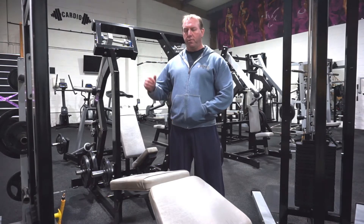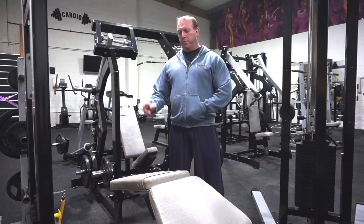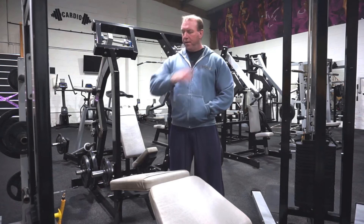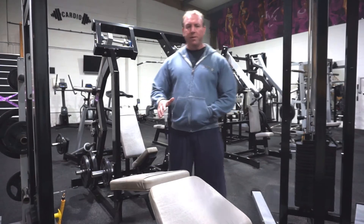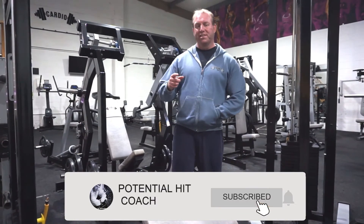Hi everybody, so today we're going to do a hamstring movement because we haven't done one of them yet. We're going to do a lying leg curl, which is a brilliant movement for hamstrings. There are a number of things that people do wrong on the lying leg curl, which we'll go through. I'm going to put George through a proper set tonight.